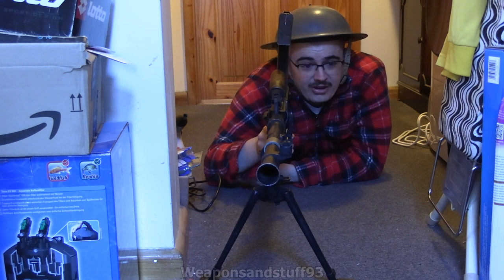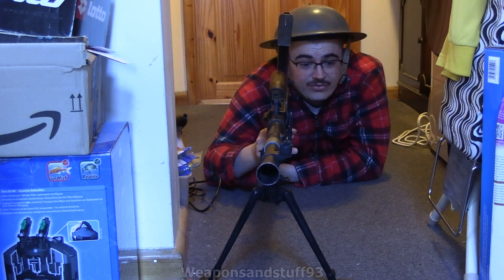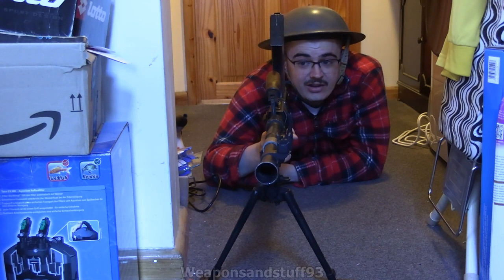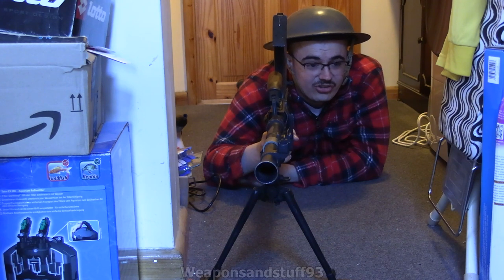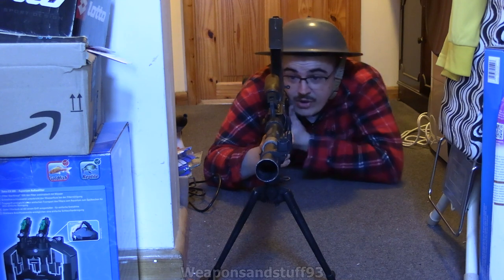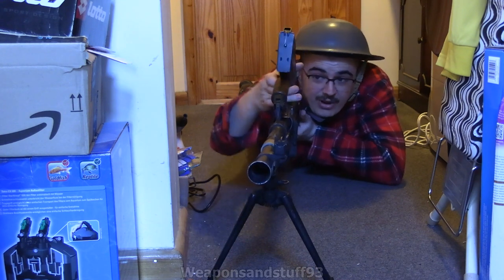The Bren is fairly heavy for what it is, shooting .303 at about 550 rounds per minute — a combination that means the recoil is quite manageable, especially when using the bipod. Compared to some lighter full-auto rifles or light machine guns, those would buck around a lot more because they weren't as sturdily built. That has advantages and disadvantages — it's nicer carrying it around, but not as nice when you actually have to shoot it.